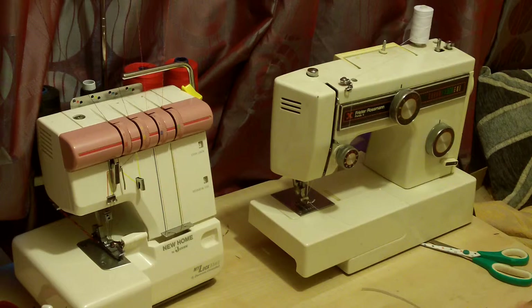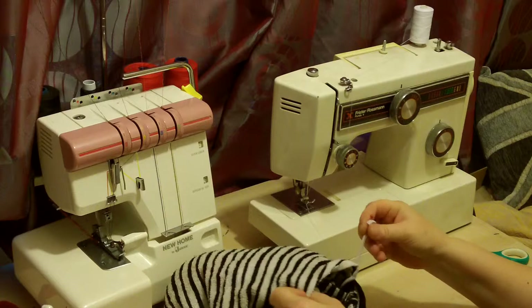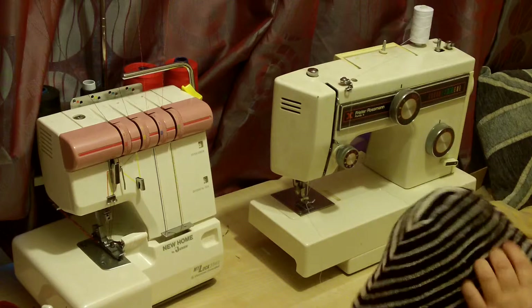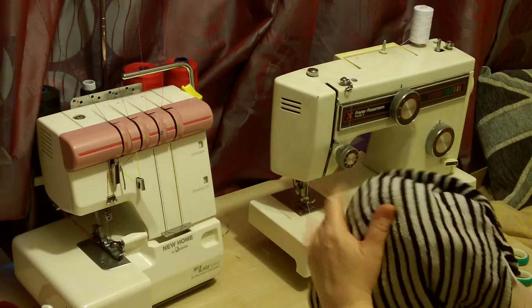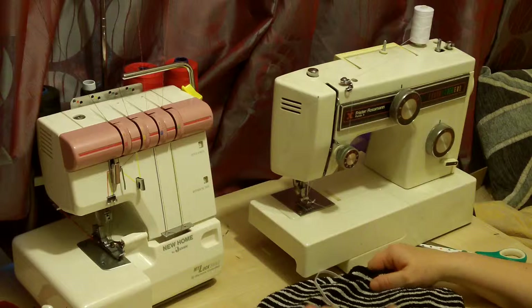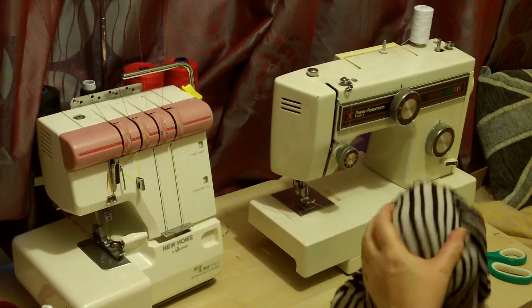That explains a lot — when the bobbin runs out this machine usually breaks the thread, and I'm terrible for threading it the wrong way. So I've got the pin and the two bits of elastic, and I'm turning it all inside out now, pushing the corners out as I go. I've got nice bobbly bits so it's all going to sit nicely — maybe a bit too much, but that looks better. Push the corners out and it'll be fine.